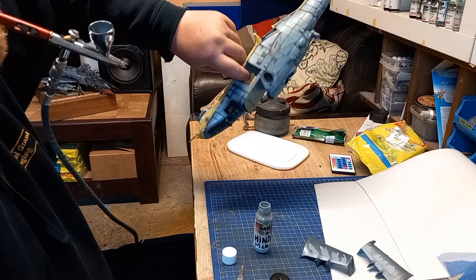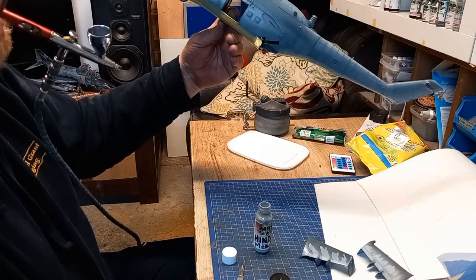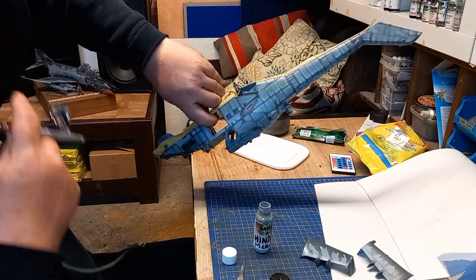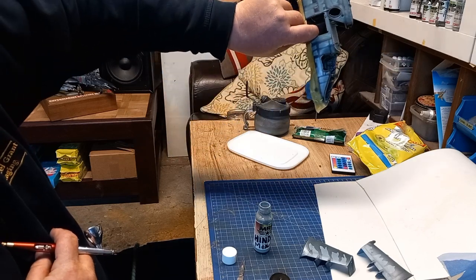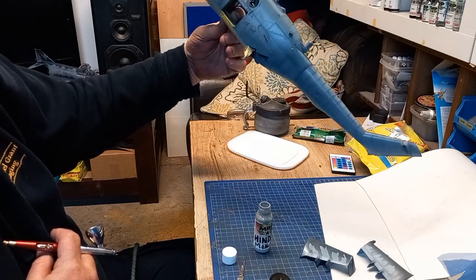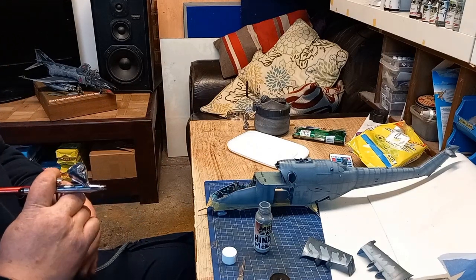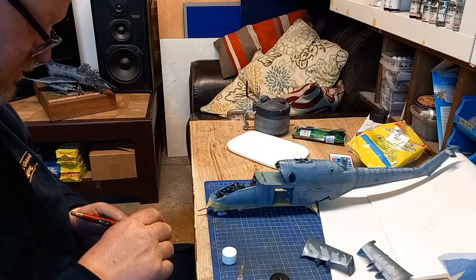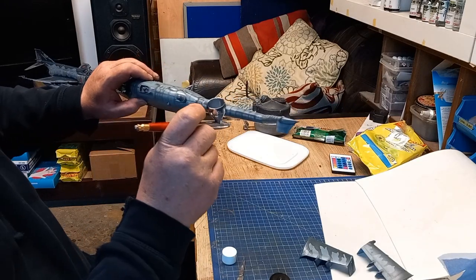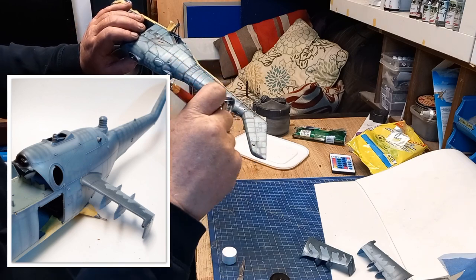I'm whipping it over now, showing you the undone side and the done side. That's just with the Hind mix — Ocean Gray and Light Aircraft Gray. One side is not done and the other side is done. What I've done there is toned down the harshness of the pre-shading, a little bit more paint going in. You can see the wings just down there at the five o'clock position on your screen — those have already had Maskol applied and the darker blue applied.